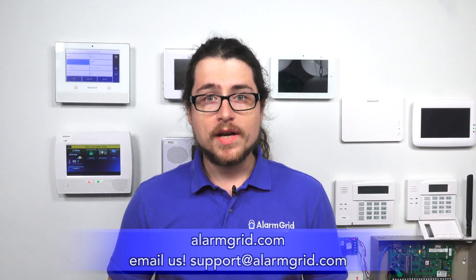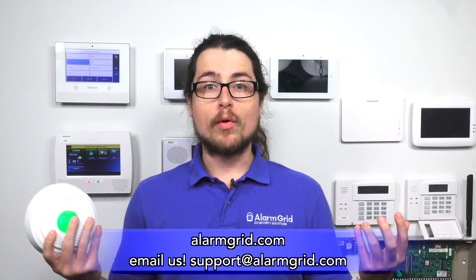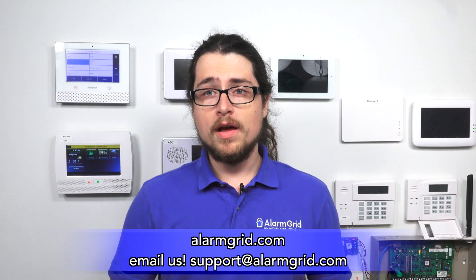That's essentially it — not too much more to it. We do have more videos about the Lyric and about sirens, and a couple FAQs about setting up the external siren as well. Check out our website at alarmgrid.com. If you have specific questions about the Lyric, sirens, monitoring, or anything like that, feel free to send us an email at support@alarmgrid.com. We have more videos on our YouTube channel. If you liked this video, please like and subscribe, and hit the bell icon to be notified when we release more content. My name is Dylan with Alarm Grid — thank you for watching.